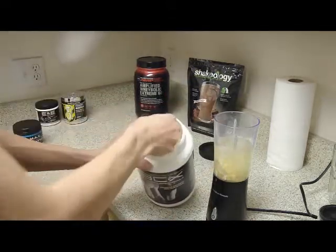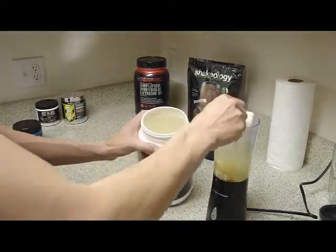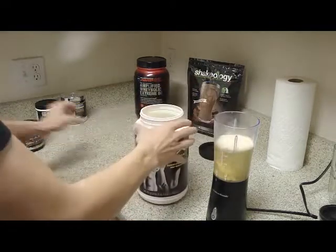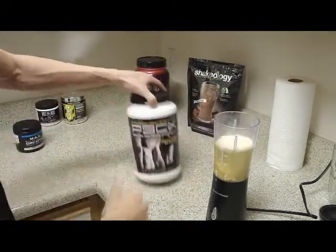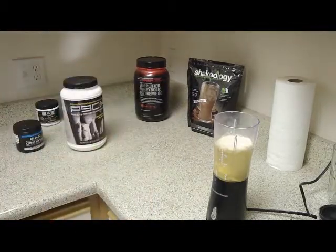And then one more scoop of Results and Recovery, just to balance it all out. And that is the recommended, or suggested I should say, serving size. So there you go on that.